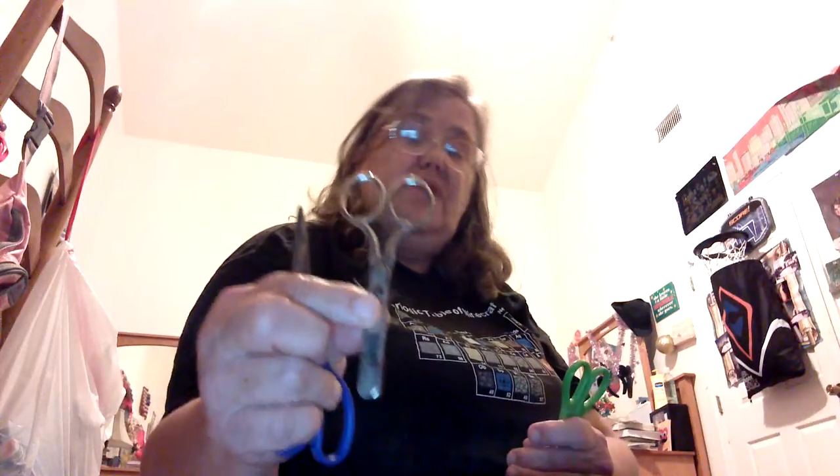Here are the children's scissors that we grew up with in the 70s. See, it's like a bunk bed — your middle finger on the top bunk and your thumb in the other hole. Like a bunk bed — this way is the wrong way, then you go like this.